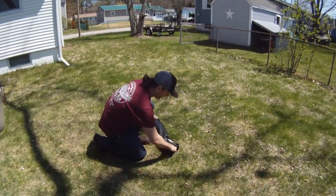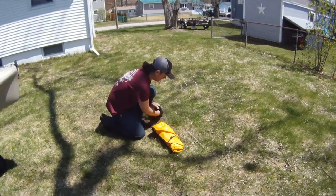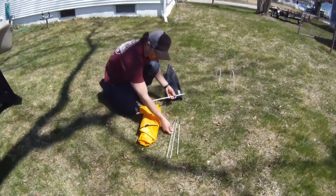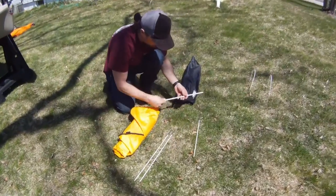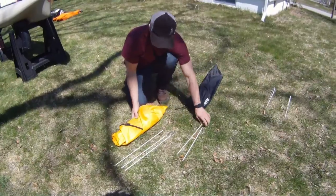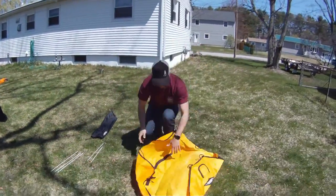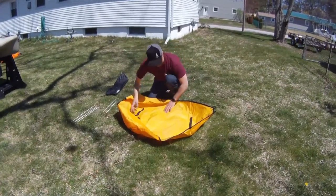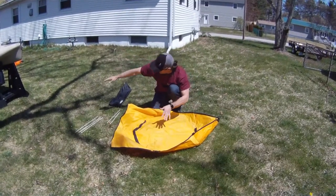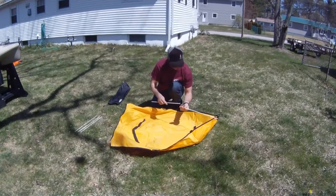We're going to start off and take it out of the bag. It's a lot like a tent, so we have our tent posts. You're going to want to take the female side of these tent posts and find the smallest one. The other two posts — you want to use the smaller one — those are going to be your front, and those are going to be your back.